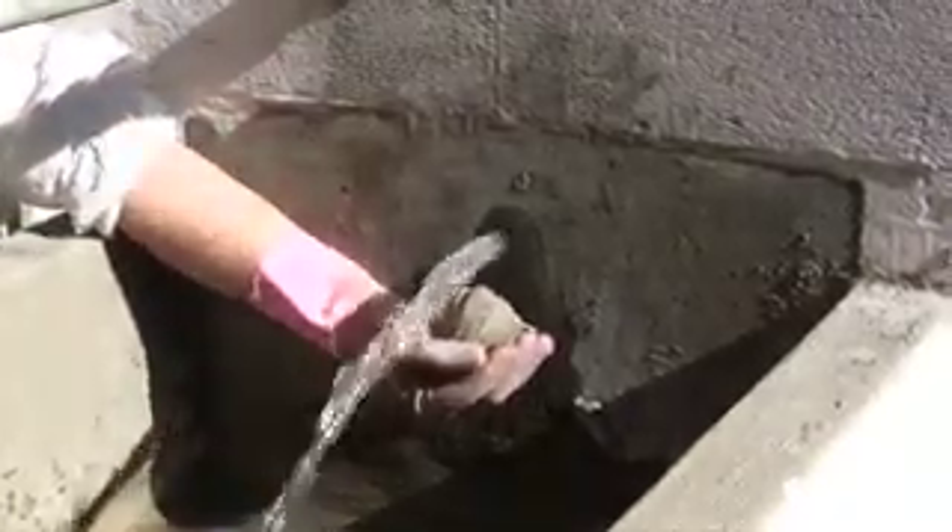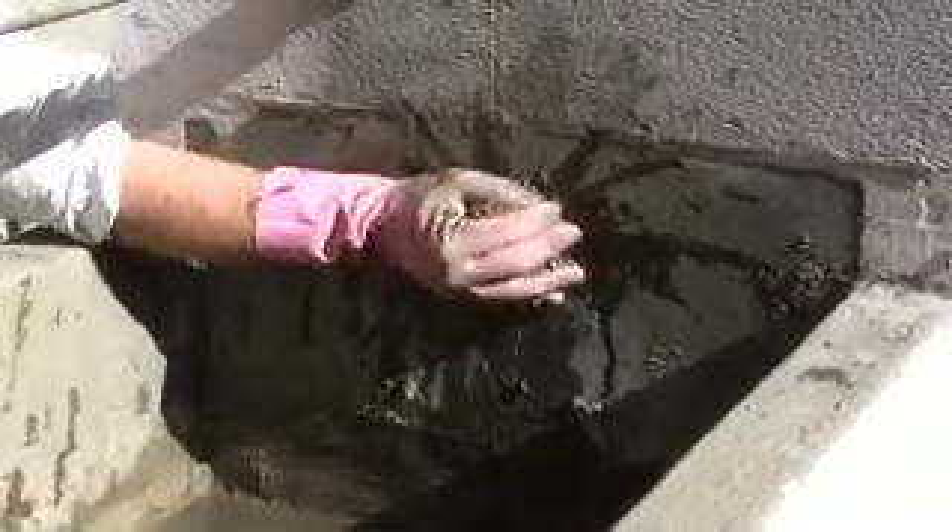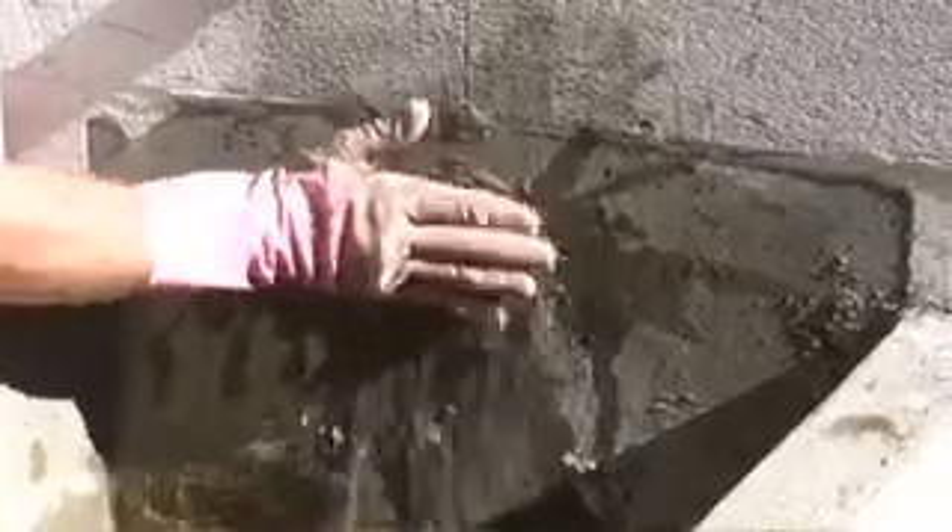Place that formed material directly onto leaking areas and hold firmly 3 to 5 seconds. Remove any excess material by smoothing over with hand.